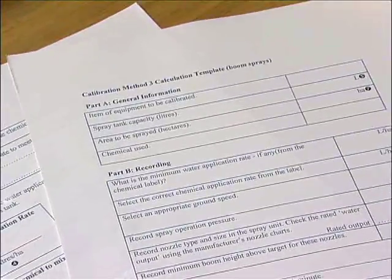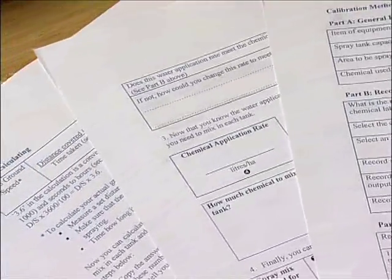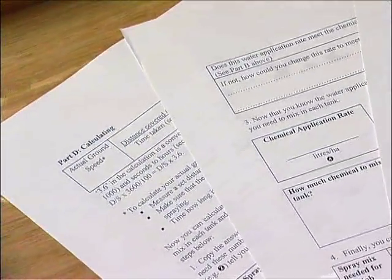There are several ways to calibrate a boom spray. The method we'll use is similar to the ones in the Smart Train assessment guides and reference manuals.